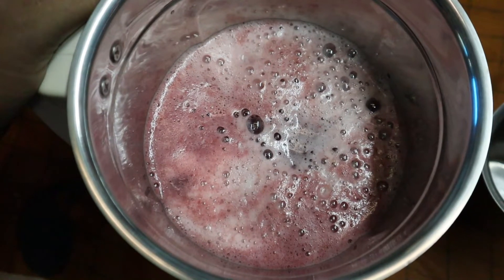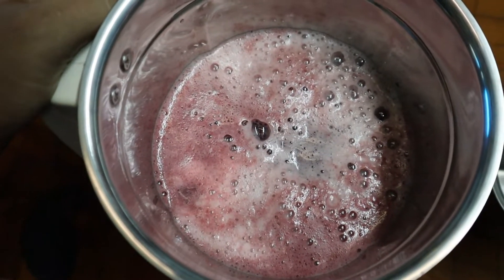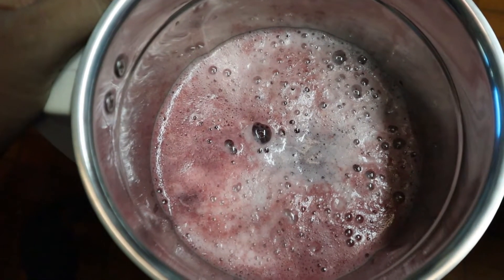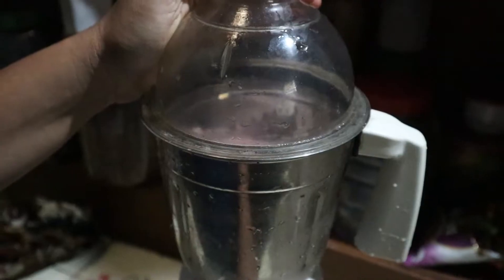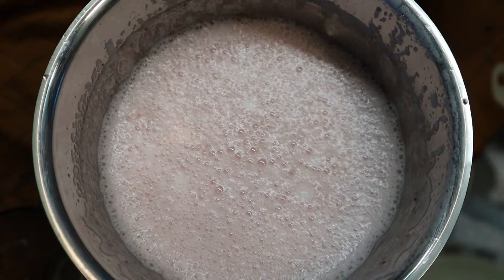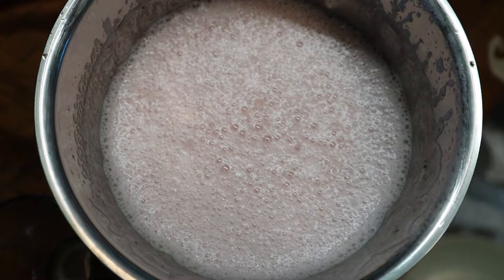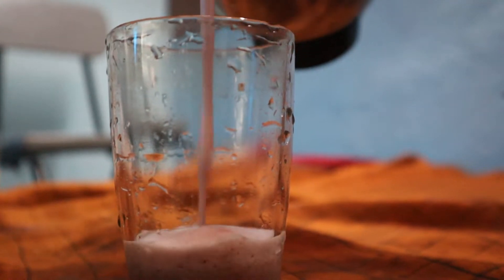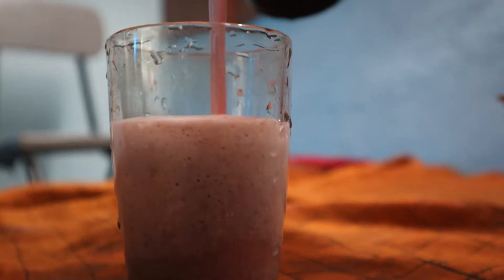Now put the cup in the cup. Line it with the cup. We put the cup in the cup. Let's mix it with a mixer and mix it in the water. Let's try it. Let's mix it properly for a few minutes.